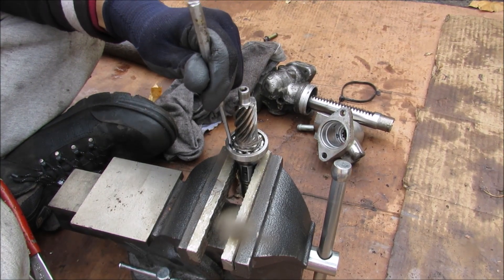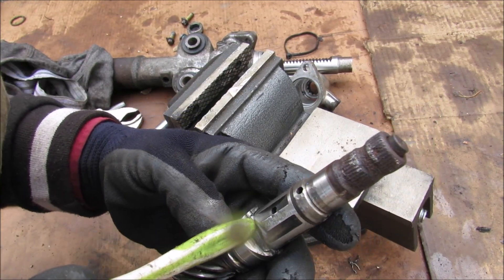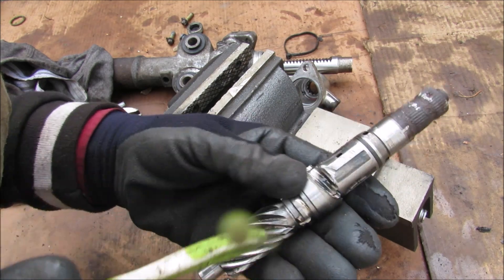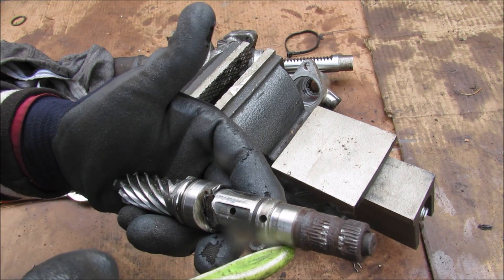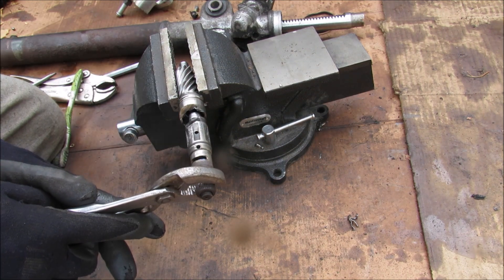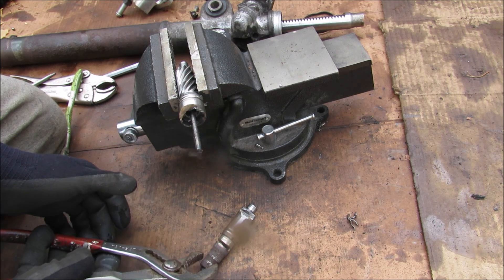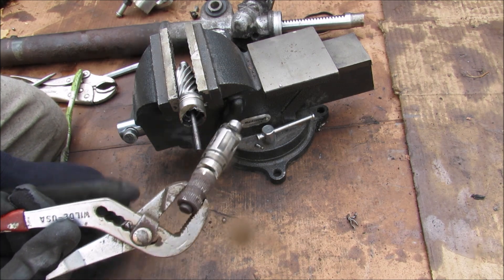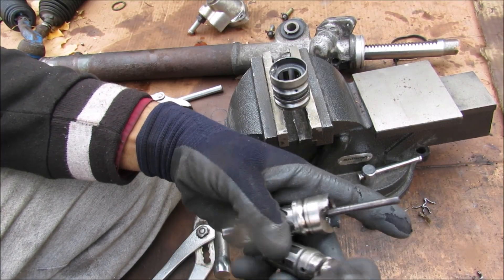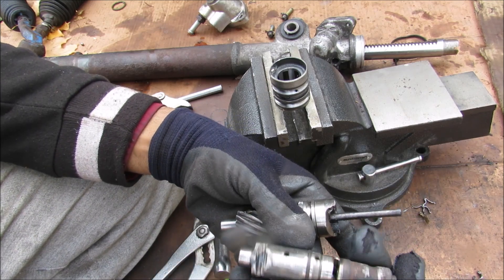I'll knock out the bearing and then separate the input shaft assembly. This input shaft is made of three different pieces: the torsion bar down the middle, attached to the input shaft, which slides into the pinion gear. I'm going to chop off the tip of the input shaft to free the valve. Now I've got the torsion bar and the input shaft side separated. The torsion rod separated from the input shaft and I can remove it. You can see just how thin that little torsion rod is — that's what provides the resistance when the valve rotates.